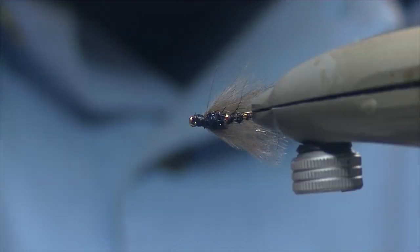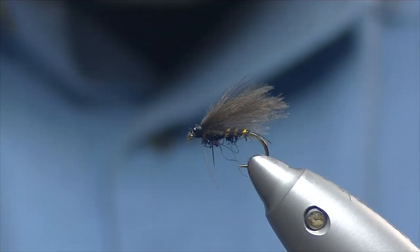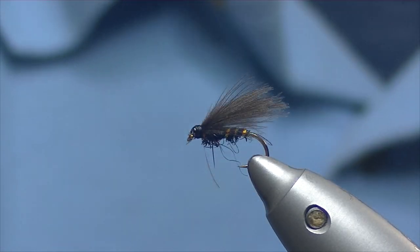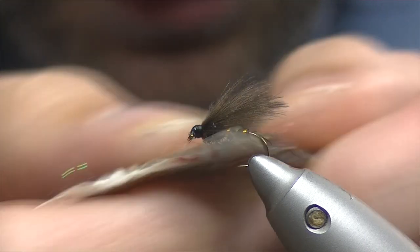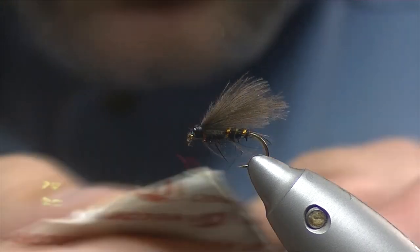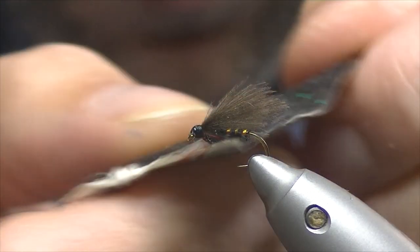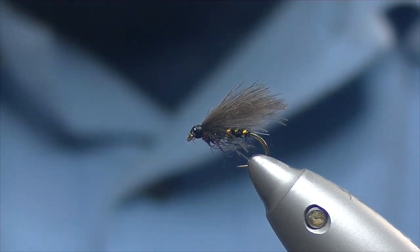Here we have the black CDC F-fly. If you want, just tease out a few bits of the spectra dubbing there on the thorax — but to be honest, once you have a fish or two on it, that'll do much the same. Hope you've enjoyed the video, thanks for watching.